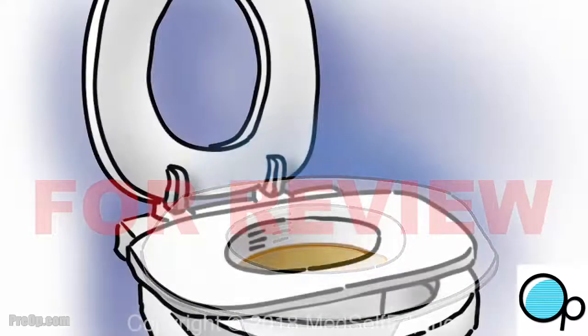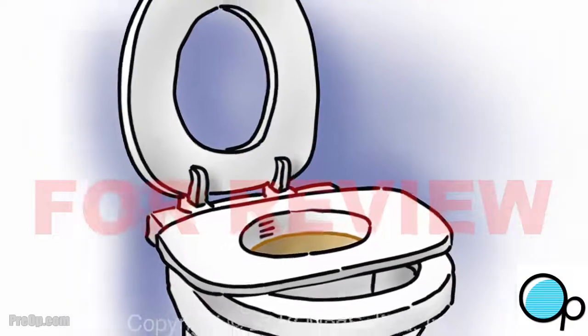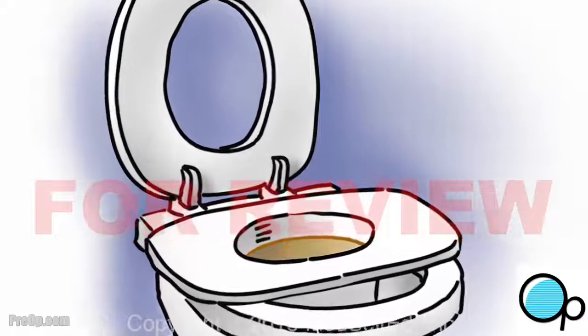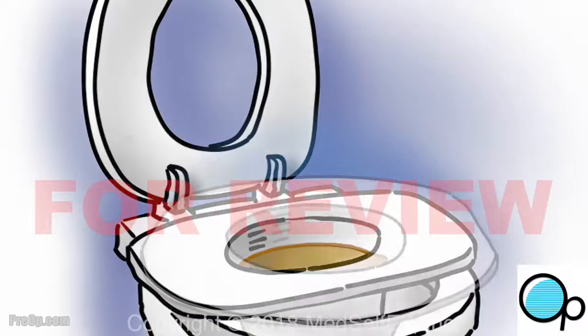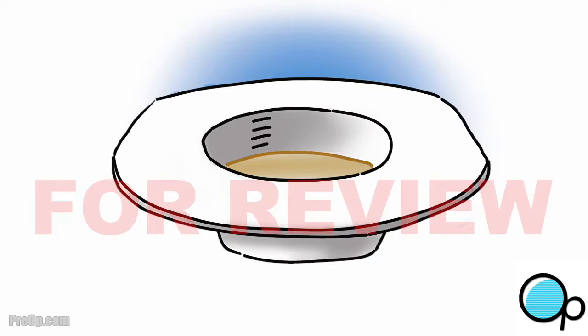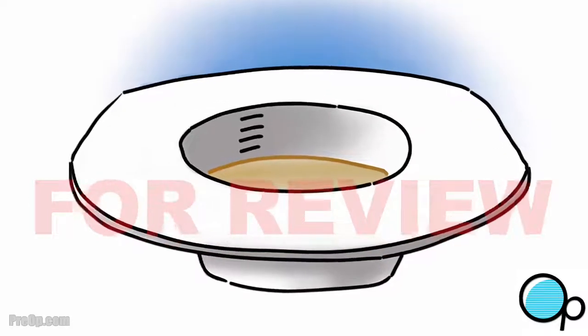Lift the seat of your toilet and rest the collection hat on the rim of the bowl. Urinate into the hat — this is also called voiding. Then measure the urine by looking inside the hat to see which numbered mark it comes to. You will write the number down later. Empty the urine into the toilet.